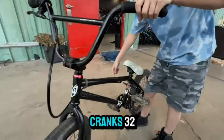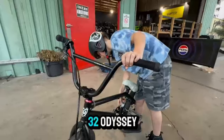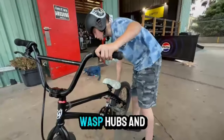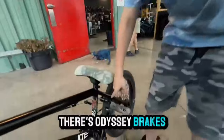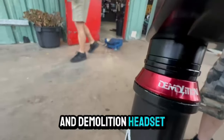Cranks are Dirty 332, Odyssey sprocket, Odyssey brakes, and Don't Death Corning E headset. Let's go.